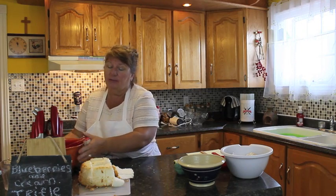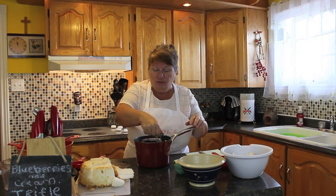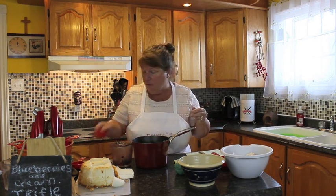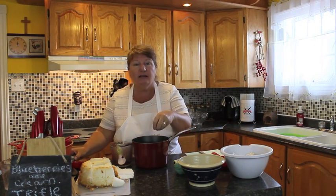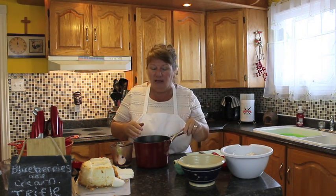Before we get started on making the cream, I'm going to start my blueberries boiling because we need to make a blueberry sauce. It's almost like blueberry jam, but we're going to be putting cornstarch in it to thicken it. For our blueberry sauce, which is going to be one of the layers in our trifle: two cups of fresh or frozen blueberries — we did fresh because we went and picked them — one quarter cup of cold water, two tablespoons of sugar, half a tablespoon of lemon juice, and two tablespoons of cornstarch. Put all of that in together, mix it a little, then put it on medium heat and let it cook for five to ten minutes depending on how quick it thickens, and then take it off the burner.